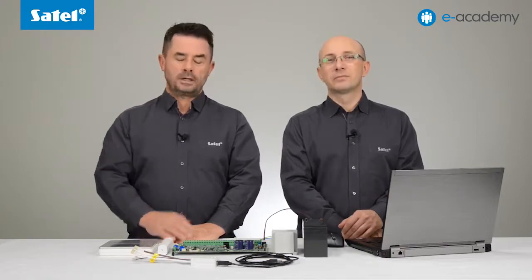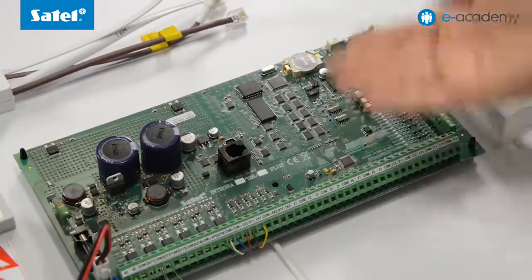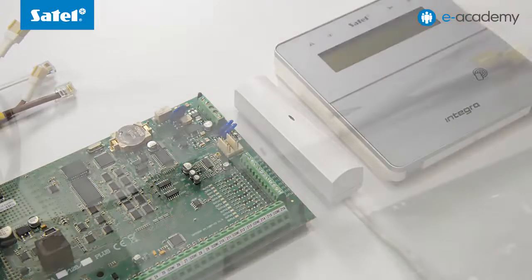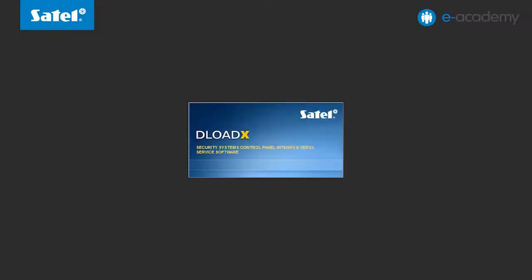The INT-KWRL, like the INT-KLFR, is provided with a proximity card reader. This allows you to control the alarm system without having to remember and enter any passwords. We can now show you how to enroll it into the Integra control panel using the Deload X program. For that you will need: a computer with a Windows operating system, an INT-KWRL wireless keypad with batteries installed, an Integra 128 Plus control panel with power supply and battery, an ACU270 wireless system controller, a USB RS converter to connect the control panel to the computer, and the Deload X configuration program.